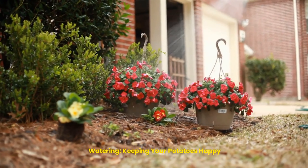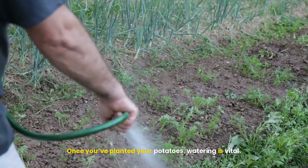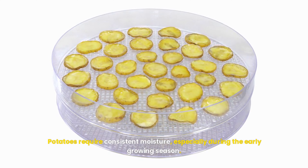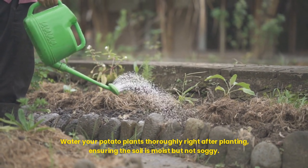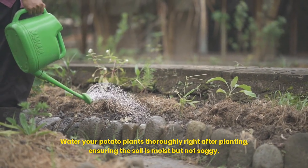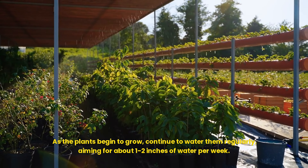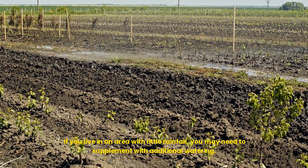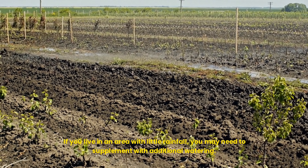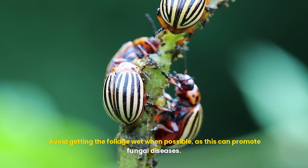Watering — keeping your potatoes happy: once you've planted your potatoes, watering is vital. Potatoes require consistent moisture, especially during the early growing season. Water your potato plants thoroughly right after planting, ensuring the soil is moist but not soggy. As the plants begin to grow, continue to water them regularly, aiming for about 1–2 inches of water per week. If you live in an area with little rainfall, you may need to supplement with additional watering. Avoid getting the foliage wet when possible, as this can promote fungal diseases.